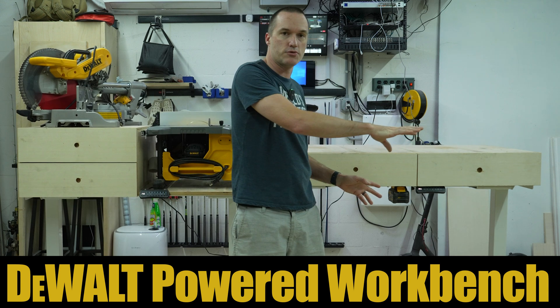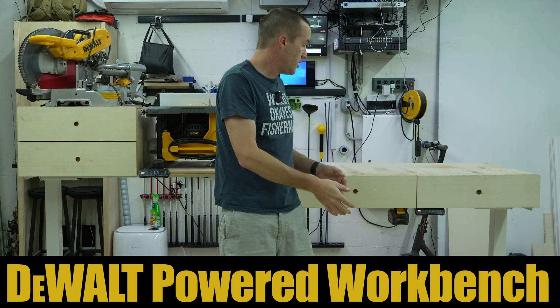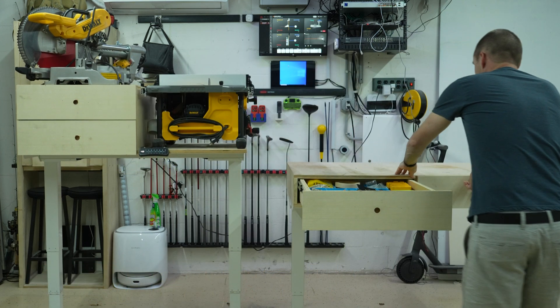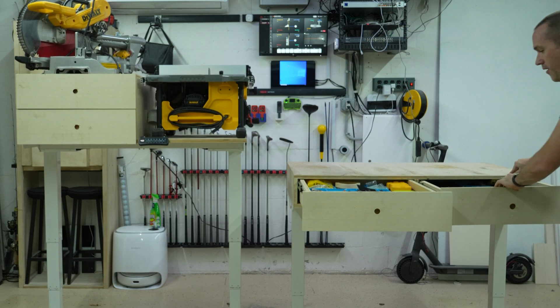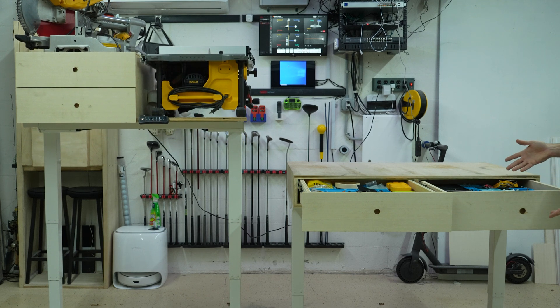It's got drawers in here. The drawers are really heavy. They're full extension, and yet you can pull them out all the way, and it's not really in any danger of falling over.